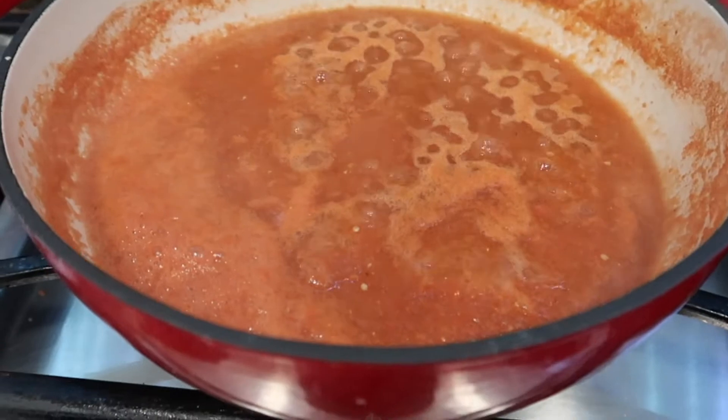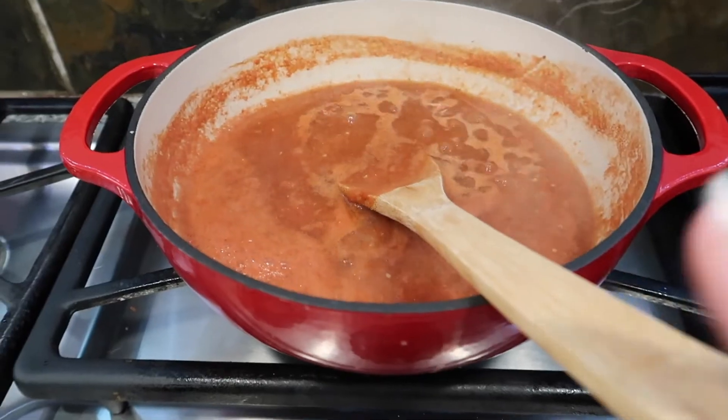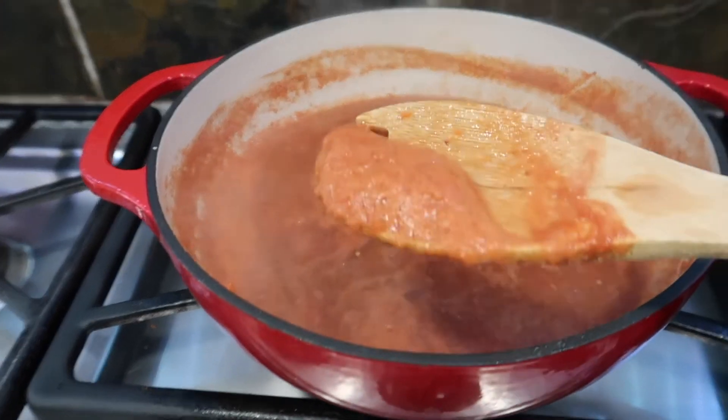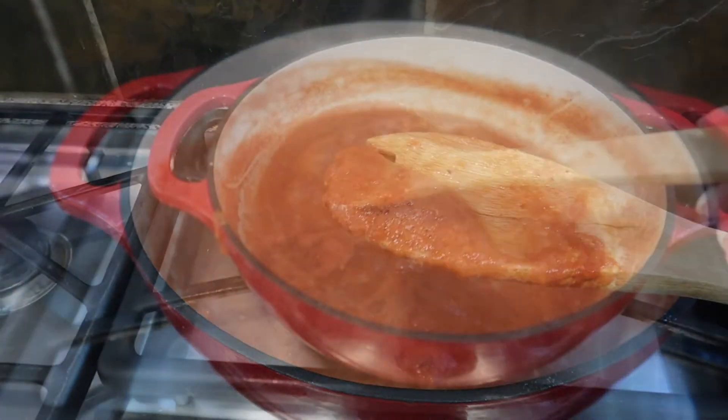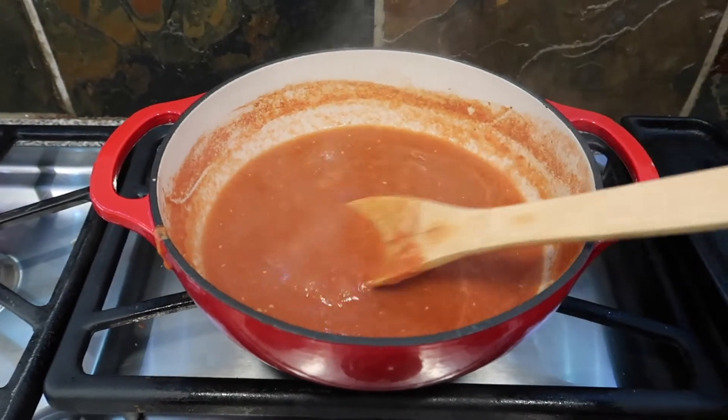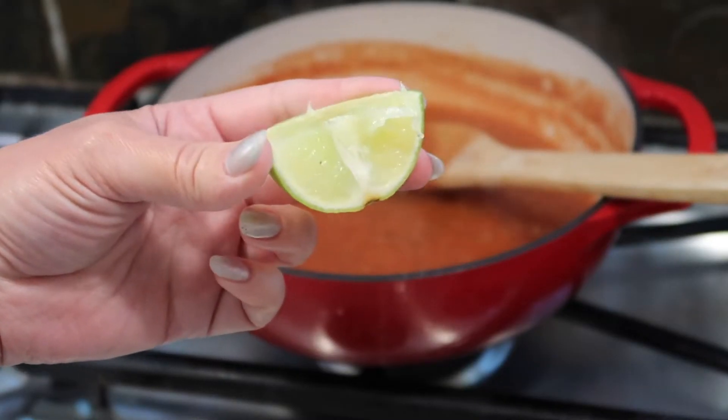Look at it bubbling and sizzling! As you can see it started bubbling and now it is a dark, rich color. Grab your spoon and let's go ahead and remove all of this foam.